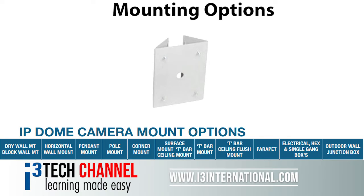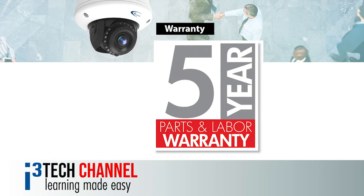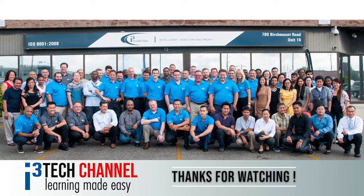These are all available as optional mounting accessories. i3 has you covered with a 5-year parts and labour warranty. What more can you ask from the leading Canadian manufacturer of digital technologies and business intelligence? Thanks for watching!